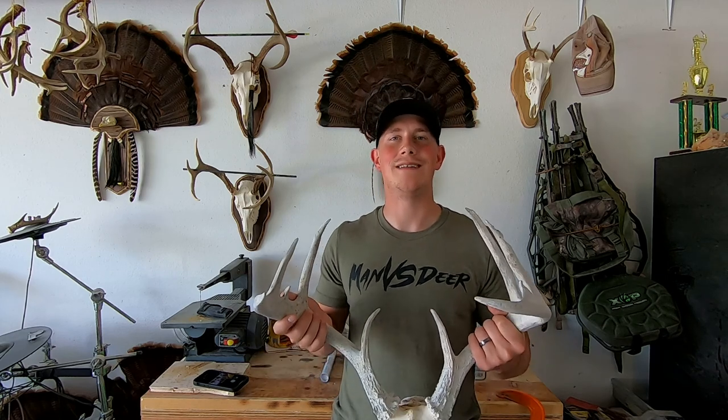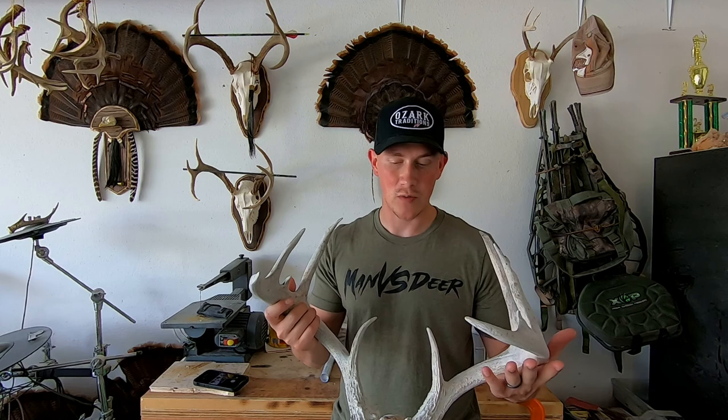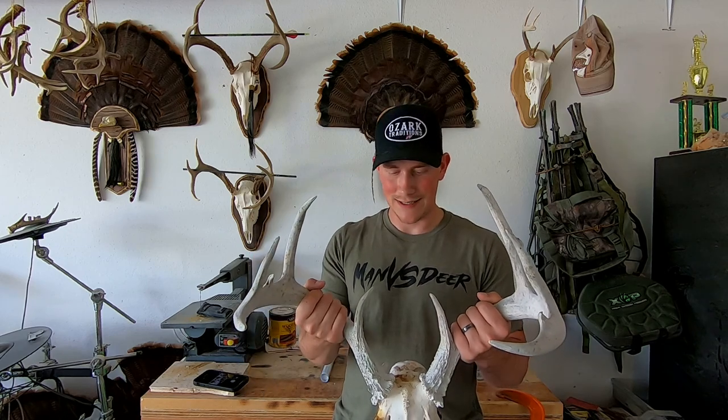Before I jump into the rest of the video I gotta give credit where credit is due. I did a lot of research into how to restore antlers and a lot of the knowledge I gained was actually from the White Bone Creations YouTube channel. I'm going to link that channel here. If you guys are into European mounts, antler restoration, things like that, that channel is a great resource — that guy's really good at what he does and has a wealth of knowledge. That's where I got a lot of the techniques I'm going to employ on this set of antlers.